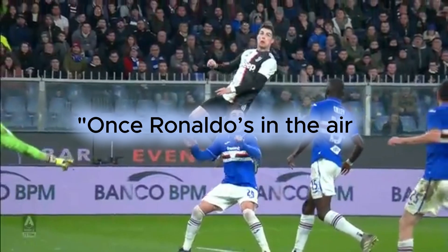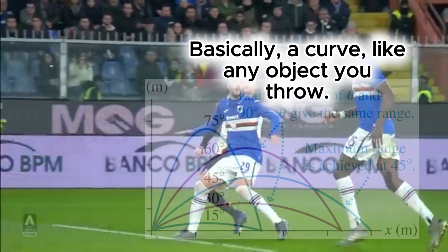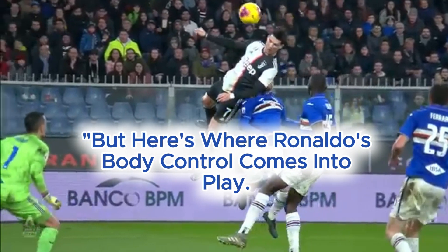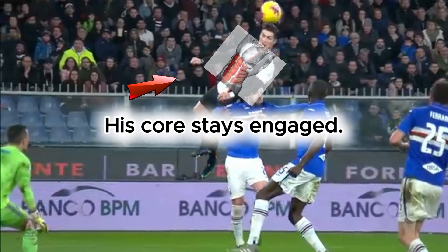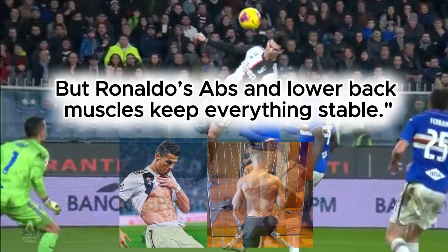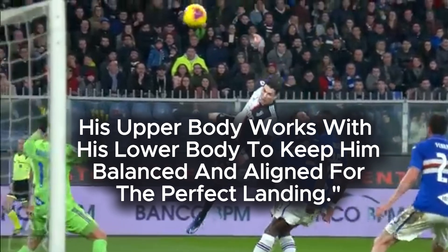Once Ronaldo's in the air, it's all about maintaining that height and control. His body follows a parabolic trajectory — basically a curve, like any object you throw. He's fighting gravity, and as his upward speed decreases, gravity starts pulling him down. But here's where his body control comes into play: while he's up there, he keeps his posture tight, his core stays engaged. Without a strong core, he'd flop around like a ragdoll. His abs and lower back muscles keep everything stable. See how he adjusts his arms and legs? This isn't random — his upper body works with his lower body to keep him balanced and aligned for the perfect landing.